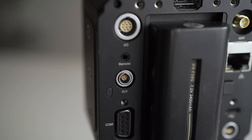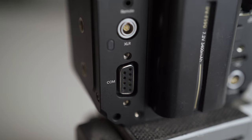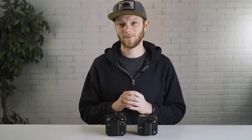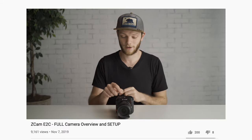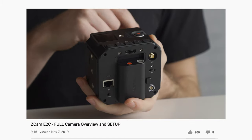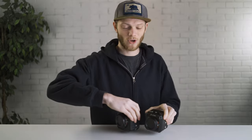On the back of the E2 you get a few more ports: a five-pin XLR mini input instead of just the eighth-inch that the E2C has, plus a component port and an I/O port for a little more control over the camera. Other than that, these two are very similar on the exterior as well as in the menus. I did a video covering the complete menu setup, and a full video on the exterior of the E2C — I'll throw links up in the cards if you want to check those out.